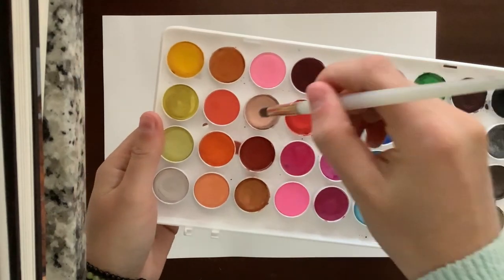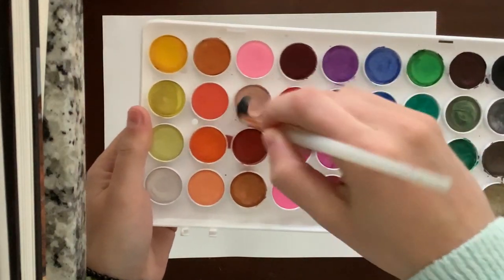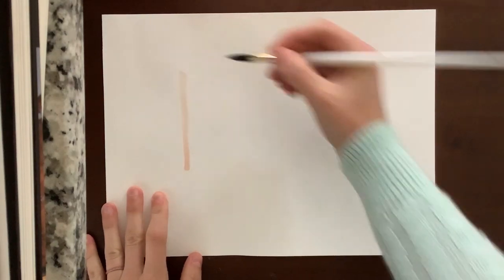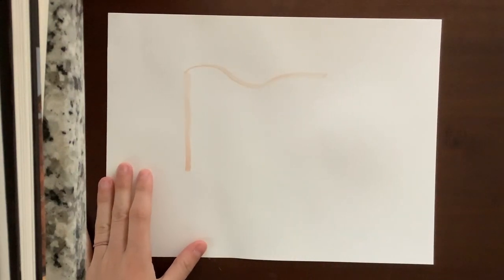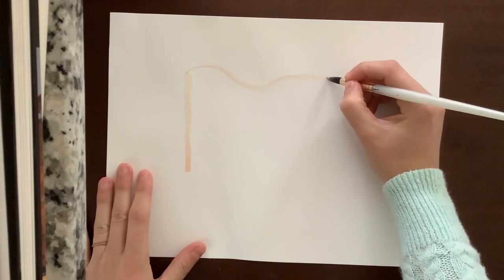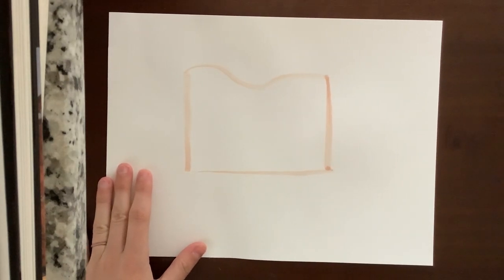Let's go ahead and get started. Here's our paper. I'm going to start with my larger brush and use this really light tan color. If you don't have a light tan, just use an orange or yellow and thin out the paint with your water and do it really lightly — it'll work as well. I'm just going to make a line about here, and then make the roof of my little house kind of wavy. It can be however you want. You can have yours more flat, or have the bump in the middle. Then I'm going to put the other side of the house and the bottom, and fill that in with the same color.